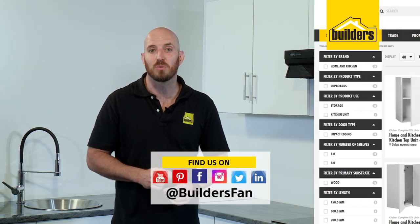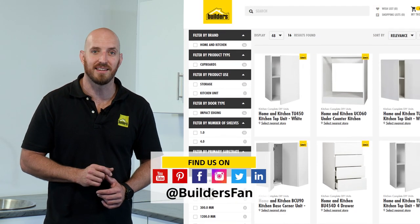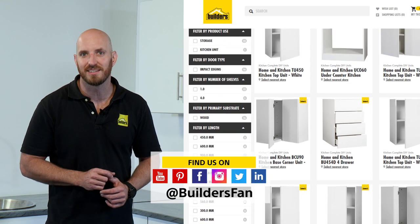For more units in the range check out the Builders website, and for more how-to's just like this check out the YouTube channel. Get to Builders, get it done.